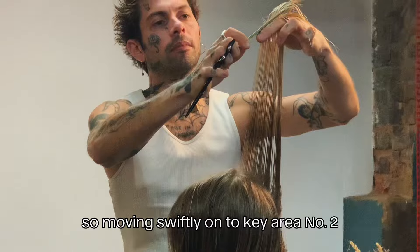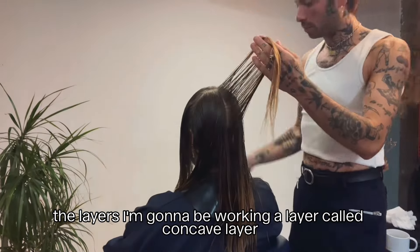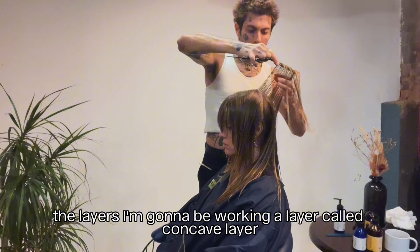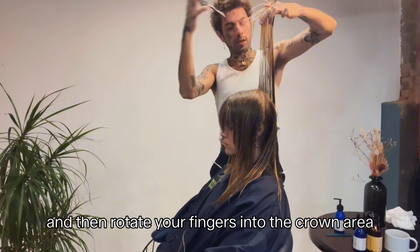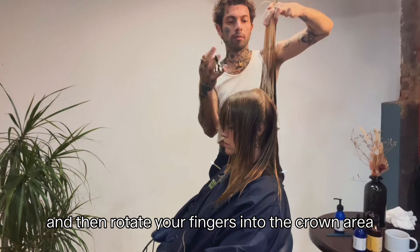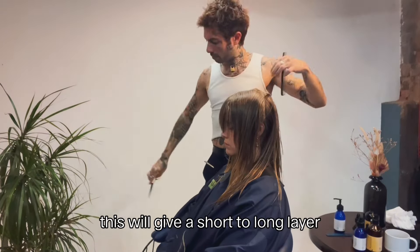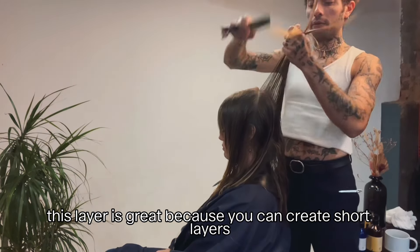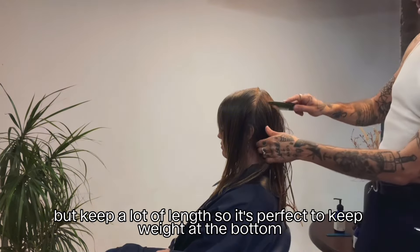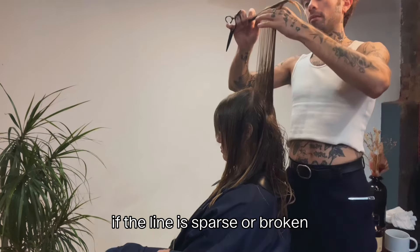Moving on to key area number two — the layers. I'm going to be working a technique called the concave layer. To cut this type of layer you want to comb the hair up, then rotate your fingers into the crown area and bring your elbow up to create this angle. This gives a short-to-long layer which sits with a lot of texture. This layer is great because you can create short layers but keep a lot of length, so it's perfect to keep weight at the bottom if the line is sparse or broken.